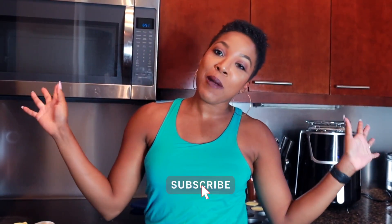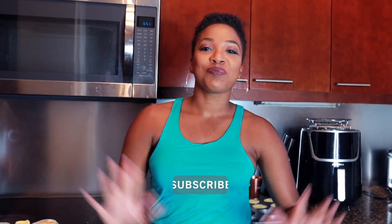That is the keto cheesecake air fryer and oven recipe! I hope you guys enjoyed this. Let me know down in the comments if you're going to try this recipe, and don't forget to like this video and subscribe. I'll see you guys on the next one — bye guys!